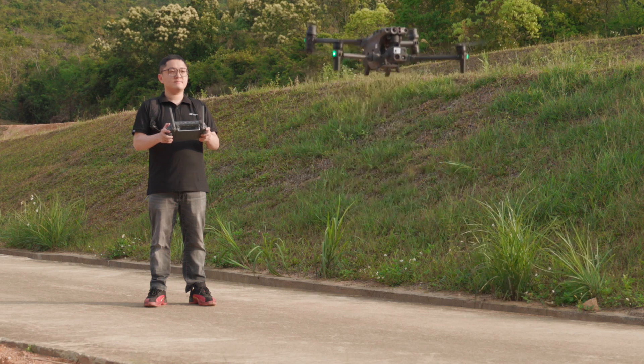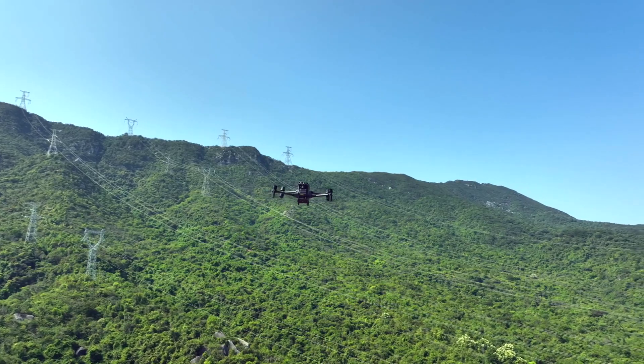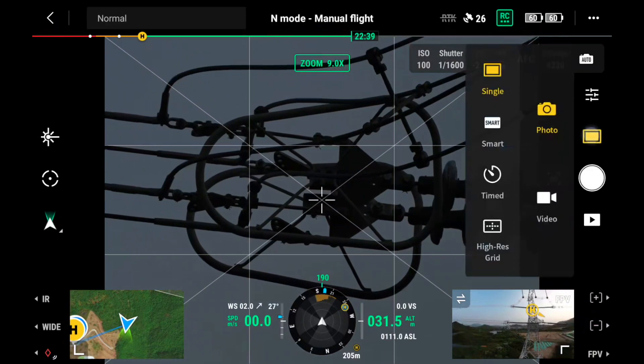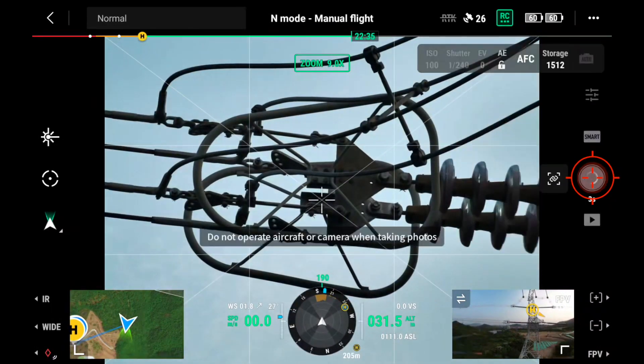To use the smart low light function, take off the aircraft safely and keep it hovering. Enter the zoom camera view, aim at the target, choose smart low light mode, and take a photo.